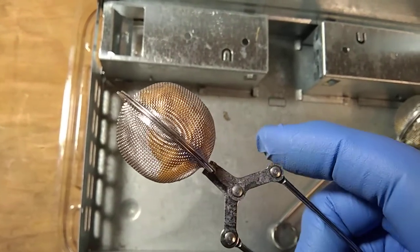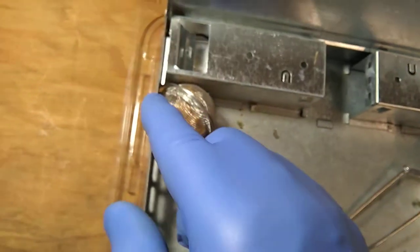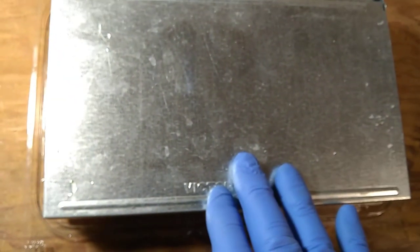That way the ants or any other critters won't come out to eat the bait — I found this to be very effective. I put the bowl right by the entrance on each end. This mouse trap works pretty well; just sharing the experience.